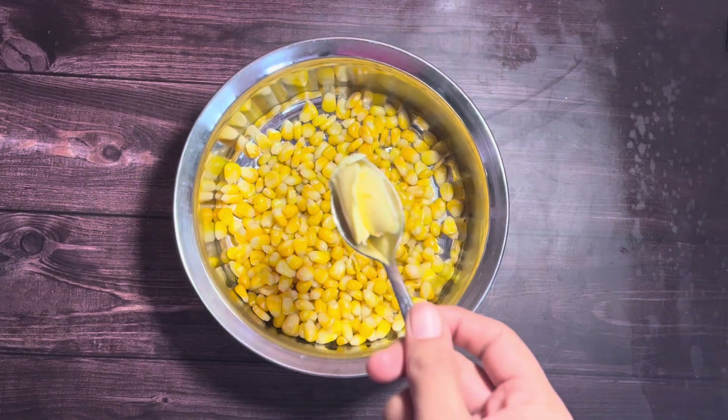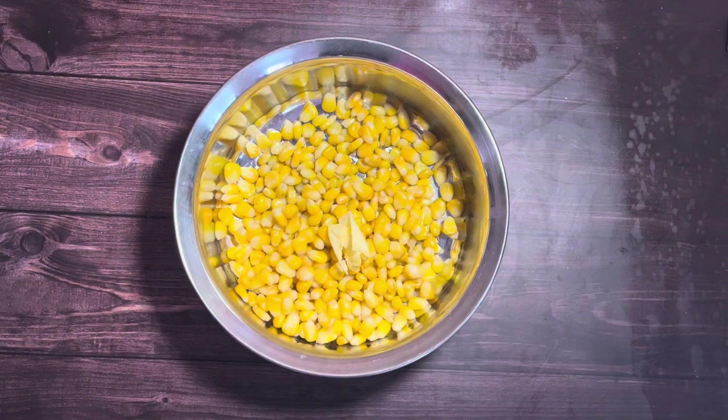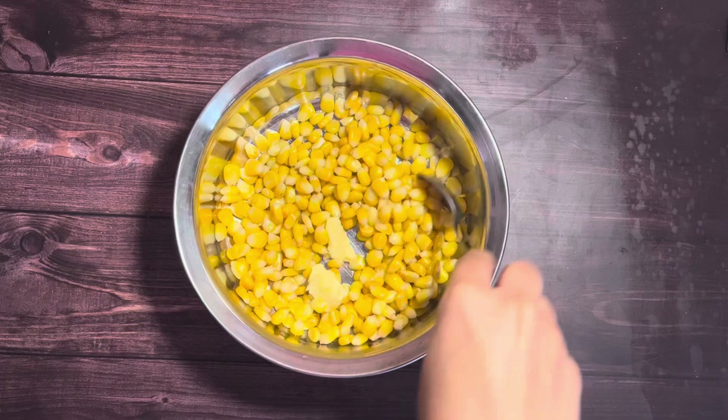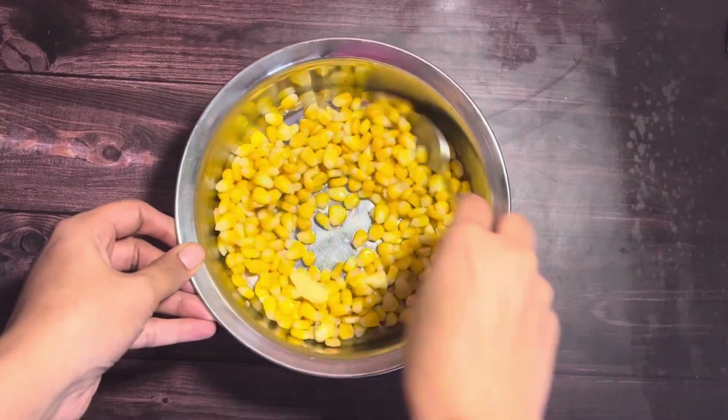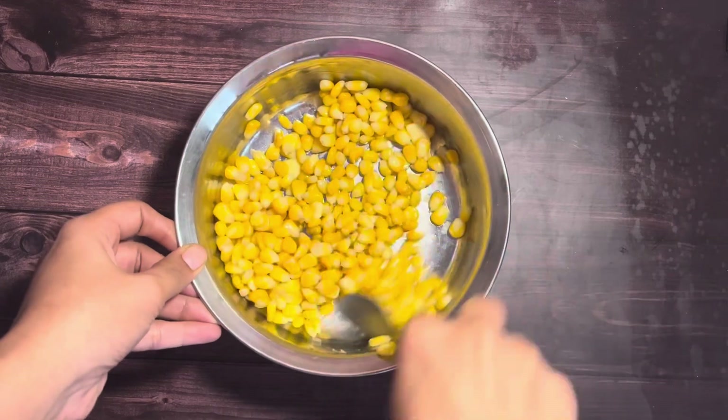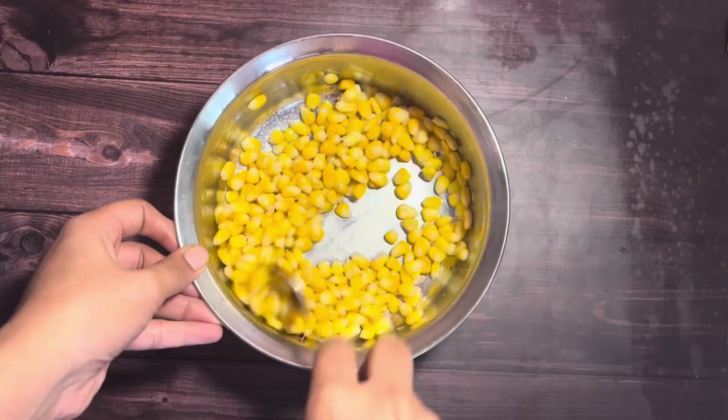Boil a cup of corn kernels with enough water and drain it completely. While the corn is still hot, add in one teaspoon of butter and mix everything well so the butter melts in the heat of the corn. Mix till the corn kernels are evenly coated with butter.